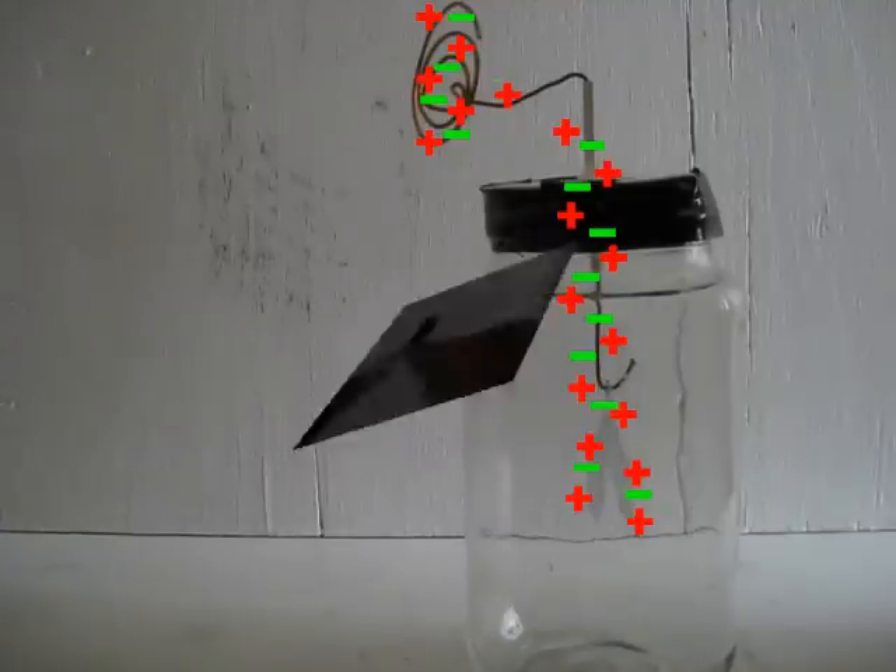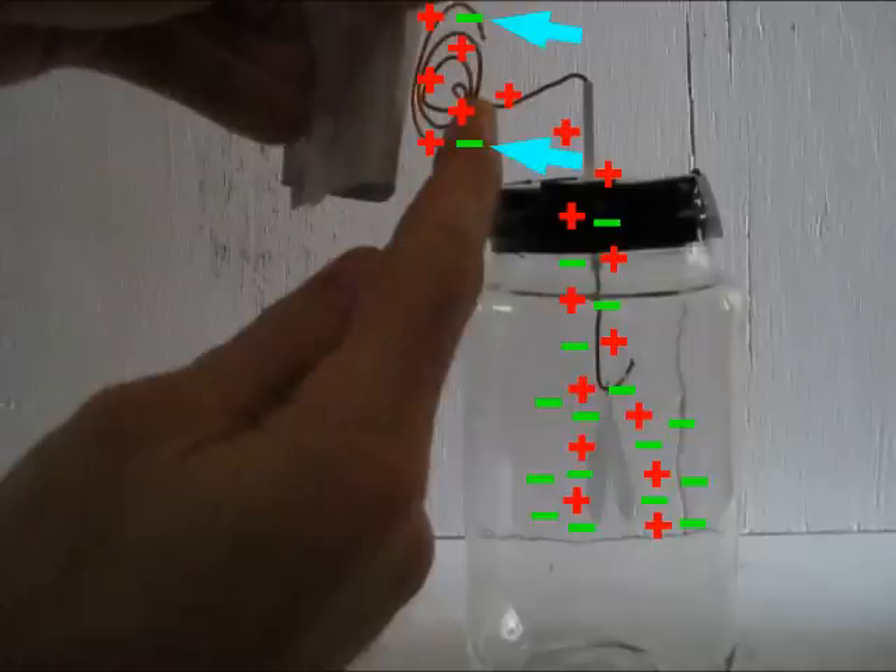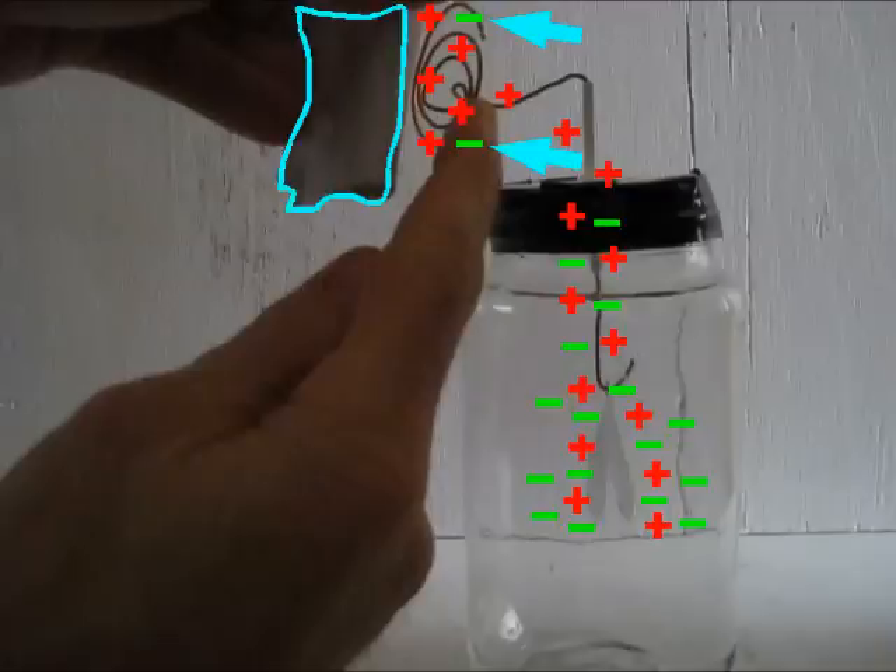Let's look at what happened more slowly. When I touch the terminal with my finger, I added another path for the negative charges to take — along my finger into the rest of my body. This is called grounding. There were still some negative charges on the terminal, but they didn't want to join the others on the foil because the negative charges on the foil repelled them. So for them, the repelling force of the negative charges on the charged object was balanced out by the repelling force of the negative charges on the foils, so they stayed put.